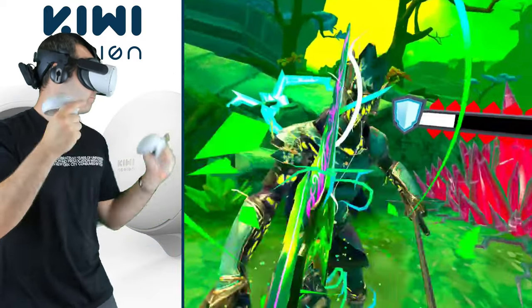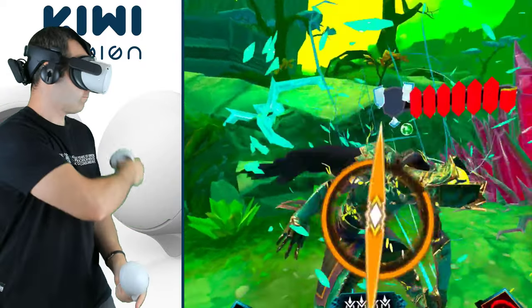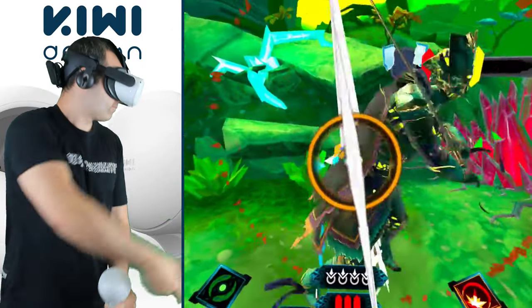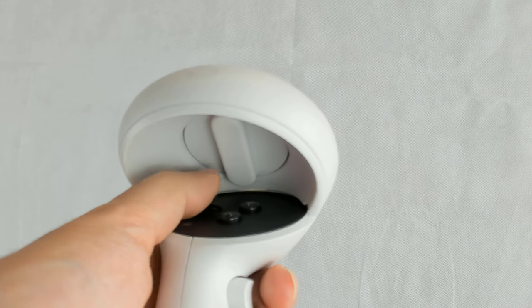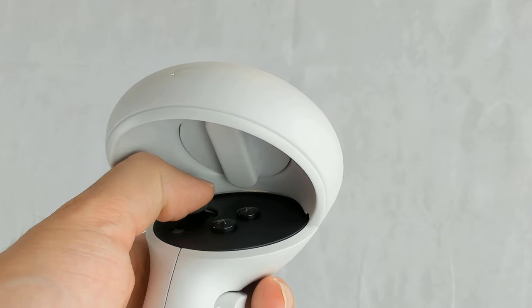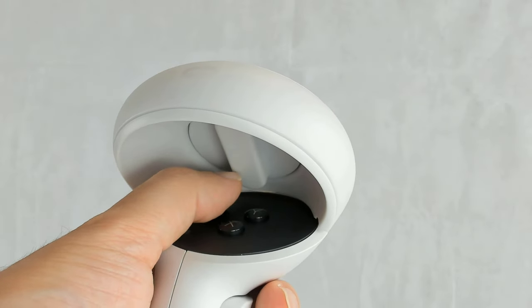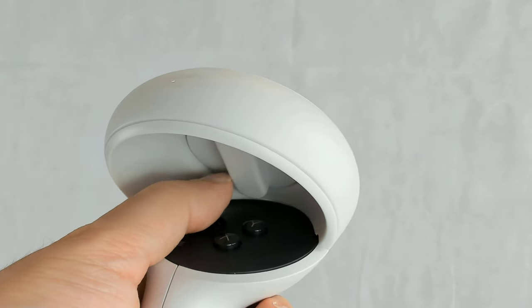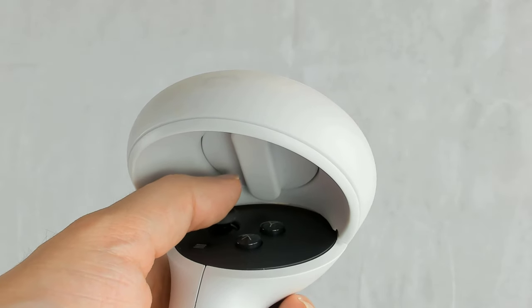But one thing I didn't like the feel of was that little plastic screw cap. In games where you have to use the thumb stick, like Until You Fall, it kind of got in the way. The game was still very much playable, but I found my thumb kept touching that plastic screw cap and I had to readjust at some points. I did get used to it after a while, but you might have more problems than me if you have a larger thumb, because there is not a lot of clearance between your thumb and that screw cap when you're pushing up on the thumb stick.